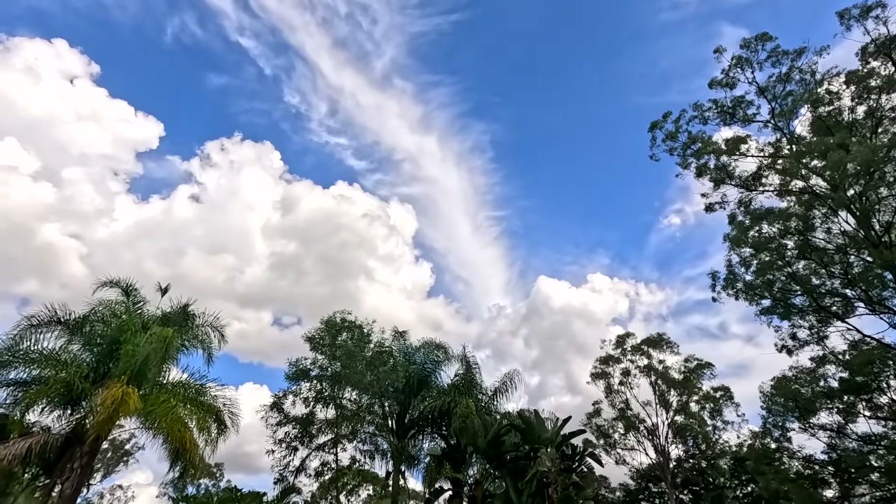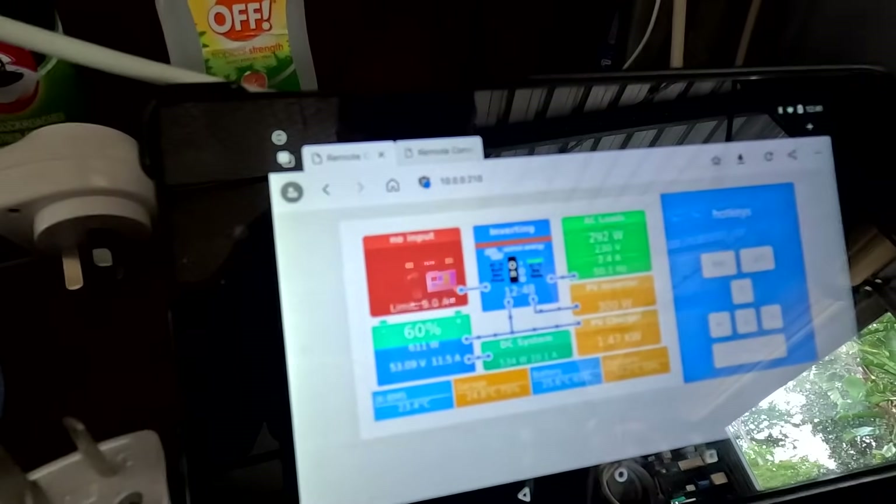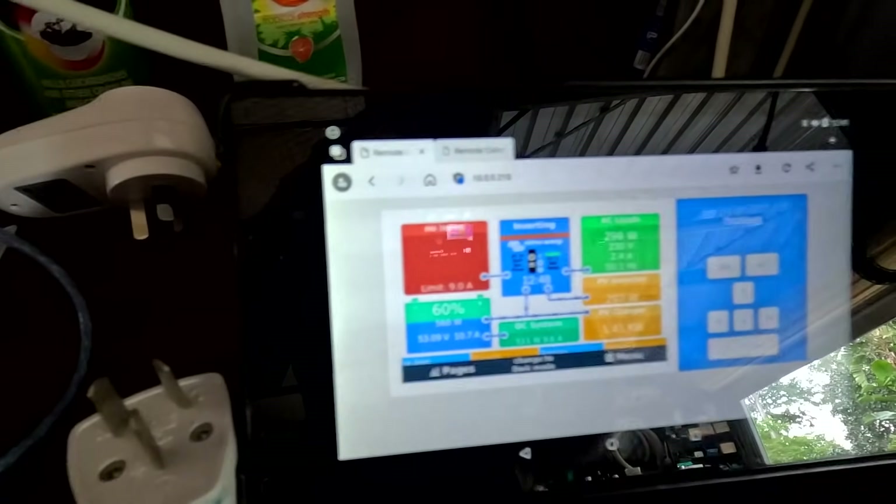Guys, welcome back to the Off-Cut Garage here in sunny, hot Australia. Yeah, it is kind of hot still. We want to start the next big project, and I think it is actually bigger than building another battery shelf. As you can see, we've got only 11 amps outside at the moment with this sun-cloud mix situation today. It's not super great, but the perfect temperature to do this renovation work.